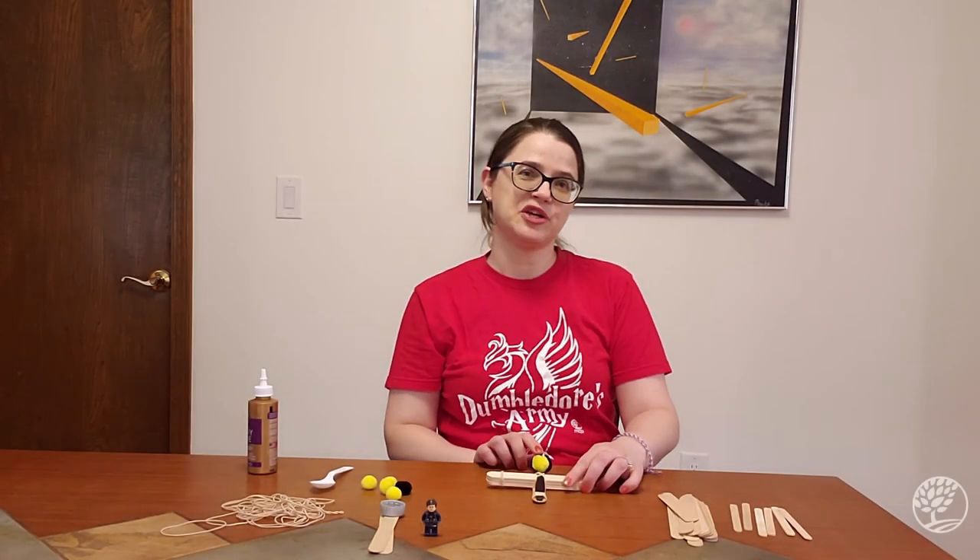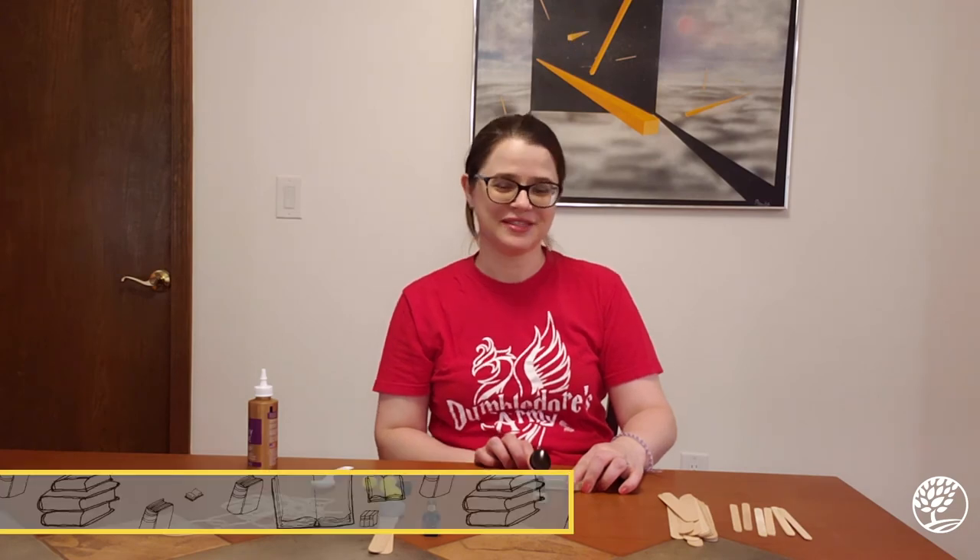Hi everyone, my name is Kim and today I'm going to show you how to make some pom-pom catapults. This is a really fun and easy craft to do.